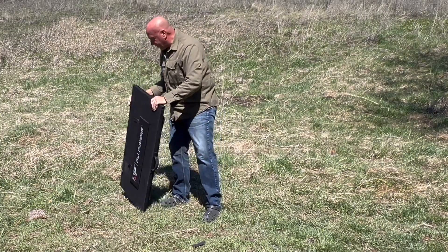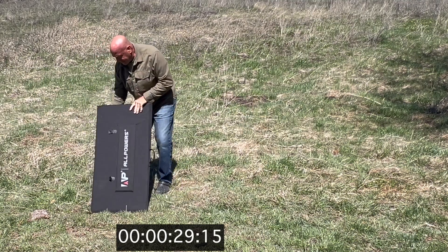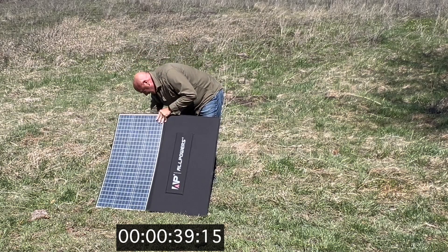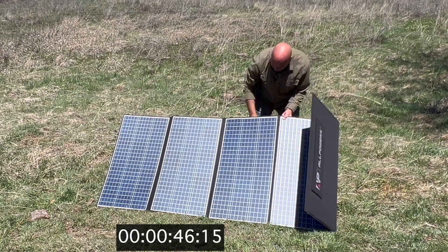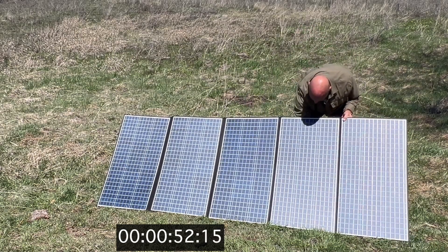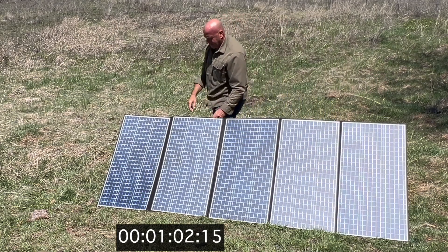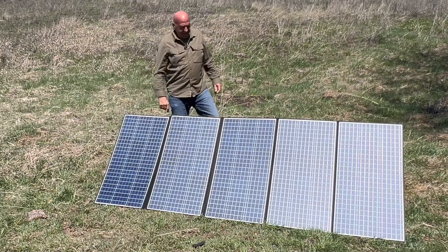Like I did with the 200 watt solar panel, I'm doing one panel at a time — pulling the leg out and putting it down, opening it up, pulling the next leg out, and so on. All right, that was nice and easy to set up. I'm going to go grab the battery and plug it in.